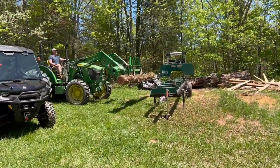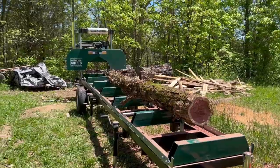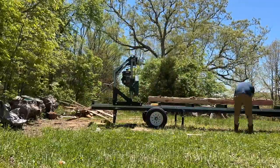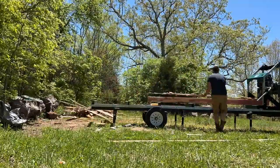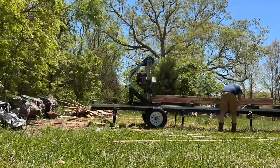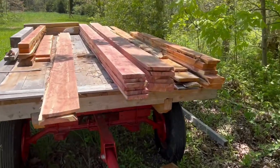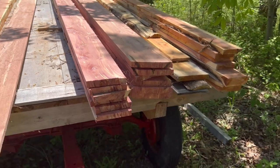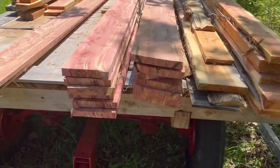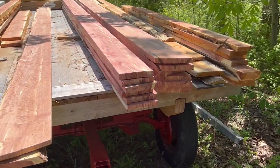Now he's putting this second log on and we're going to saw it up. Here's the lumber we just added to the pile. The smaller cedar board yielded six of these — they're about six, six and a half inches wide, an inch thick, and of course 12 feet long. So we can make one, two, three raised beds out of this and three out of this. That's a total of six raised beds out of one cedar tree — not bad, especially considering it wasn't a huge cedar tree.